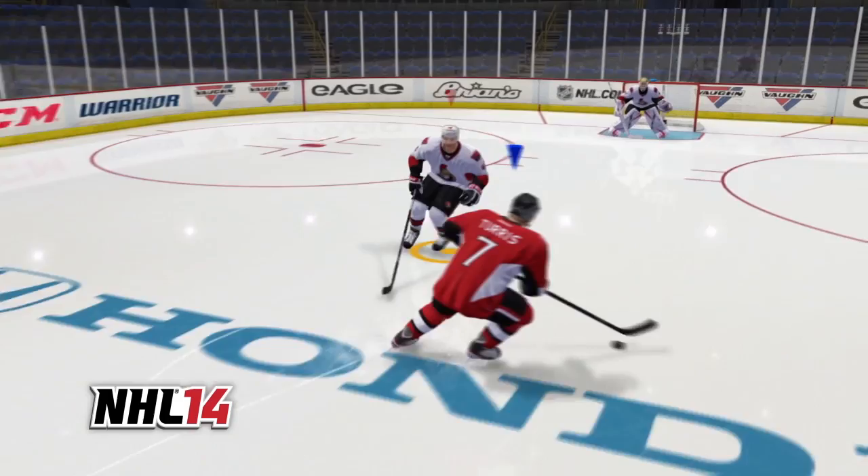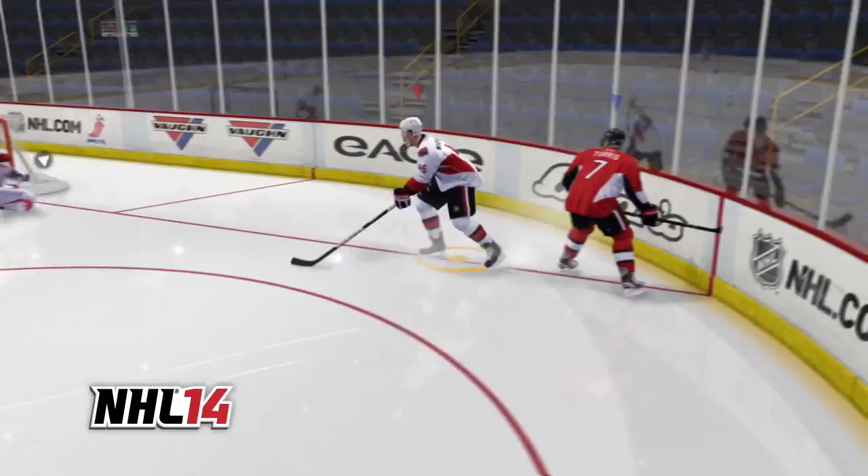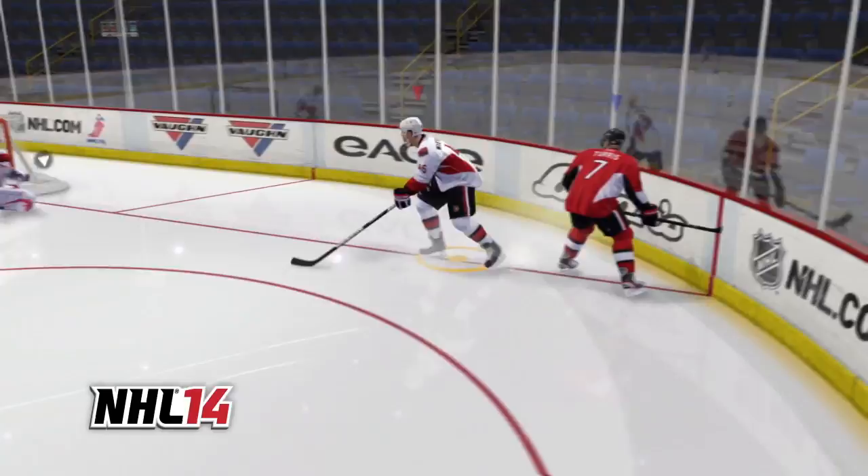The new defensive strafing in NHL 14 means defenders are now able to limit the attacker's options and make the defensive play. In addition, we've improved pivots and high-speed turning so the players react quicker and are more responsive in all areas of the ice.